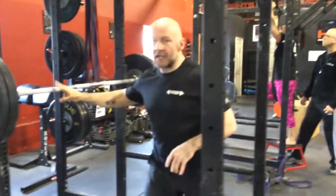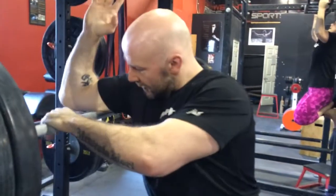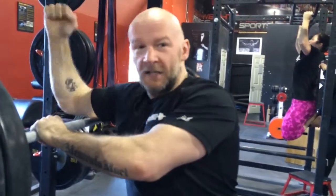Third thing you want to do is foam roll your triceps. This one has really helped me a lot — it's not much fun, very painful, but really good. Just take a regular bar, get in tight, extend your arm, and roll up and down, constantly working different angles of the tricep.